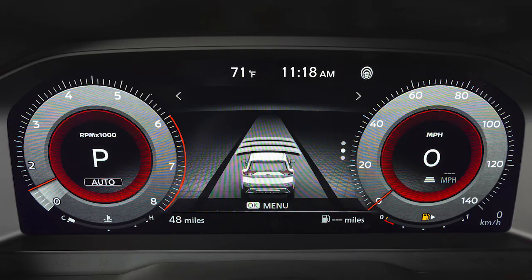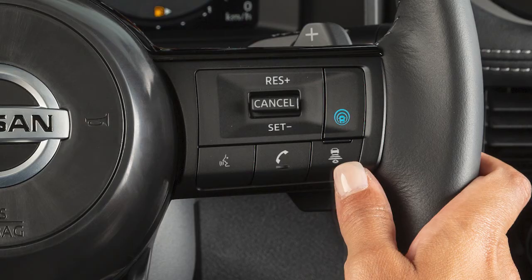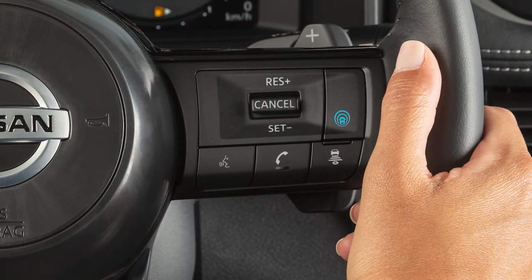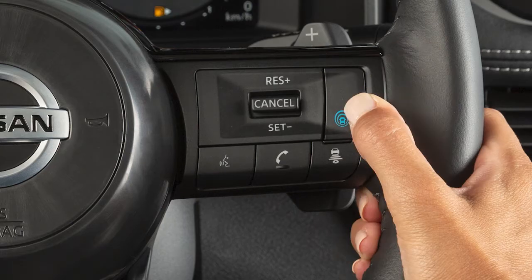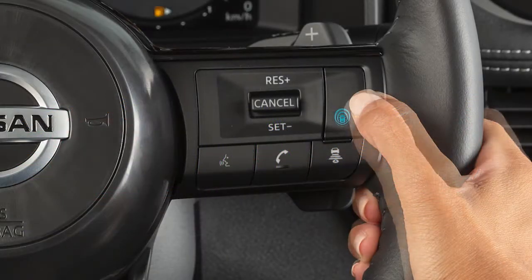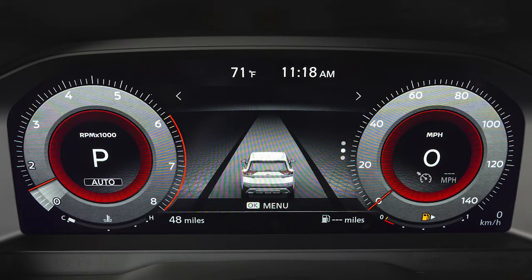There are three different distance settings that can be used – Long, Middle, and Short. The system starts in Long, and by pushing this switch, you can cycle through the other distance options. You can activate the ICC by quickly pressing and releasing this button. Press the button again to turn ICC off. Press and hold the button to activate conventional cruise control mode. You can change between the two modes at any time, simply by turning the system off and back on.